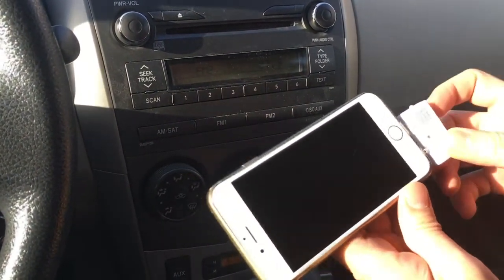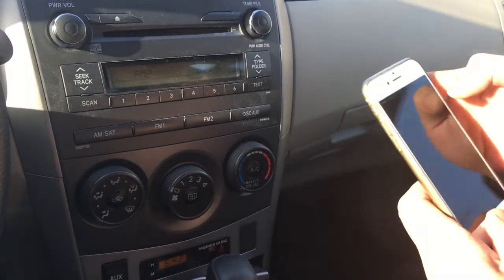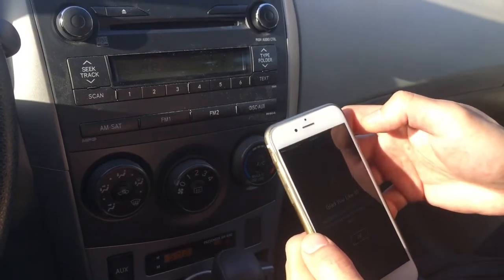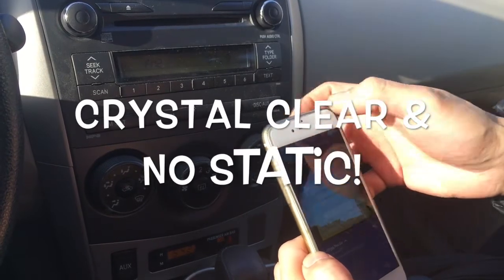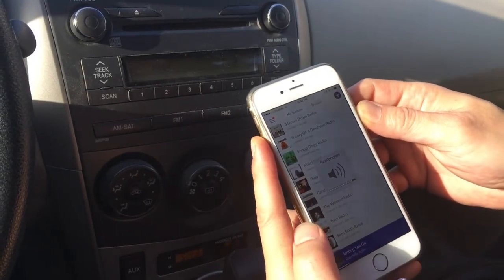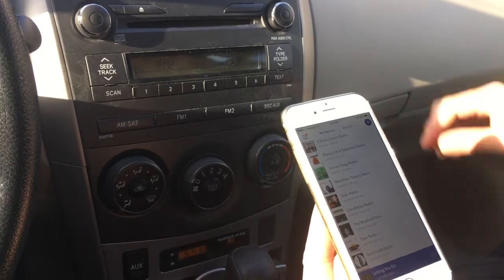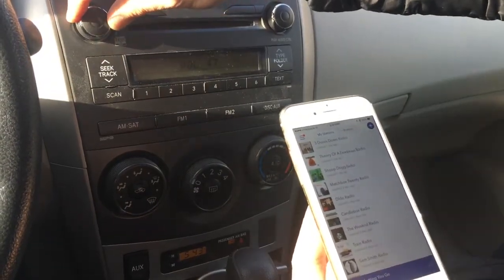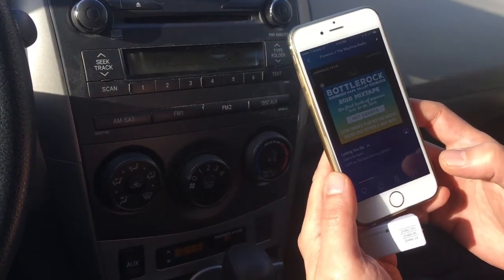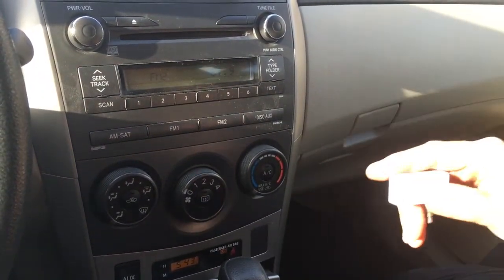Then all you have to do is simply connect this device to your phone. Choose the music that you want to hear — we'll choose Pandora right now and hit play. You can control the volume. You can hear that the music is coming out loud and clear without any sort of static or distortion. You can pause it and play. This is how easy it is to connect your new iPhone to your older car radio without Bluetooth or an AUX input.